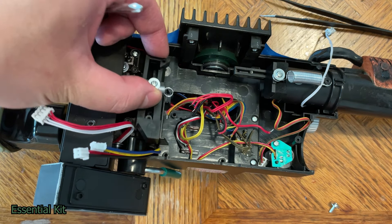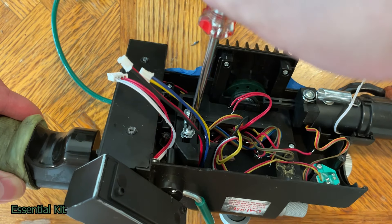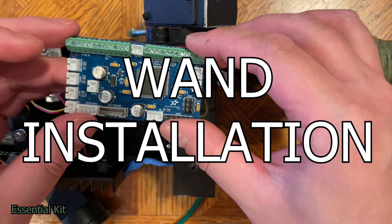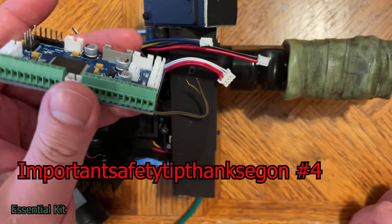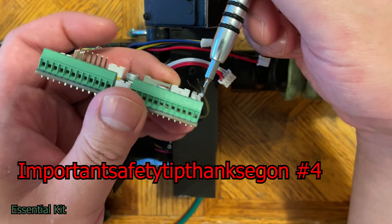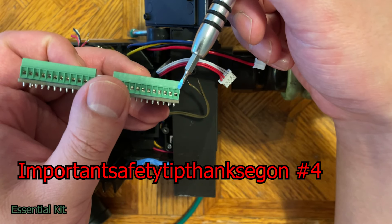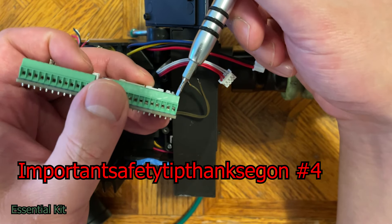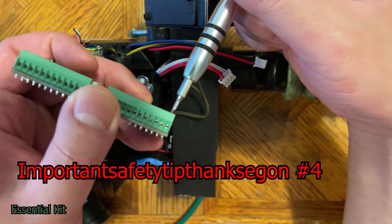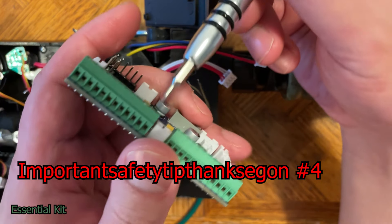Now that everything's prepared, we can move on to the installation of the GP Star wand board. Important safety tip: the terminal blocks may come all closed already. Check if they're open or closed by looking — if the elevator door is up, it's closed. Unscrew each one to the left to lower the door and make sure they're all open before inserting any wires.